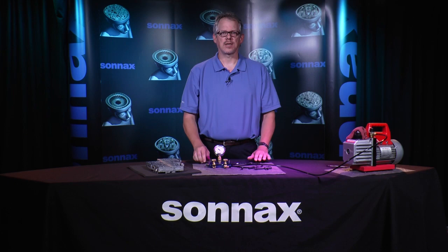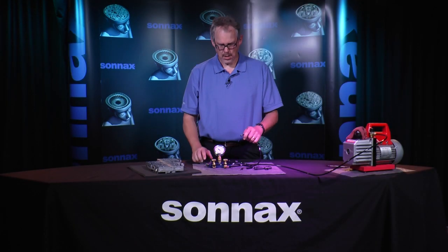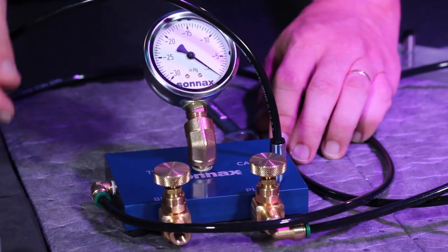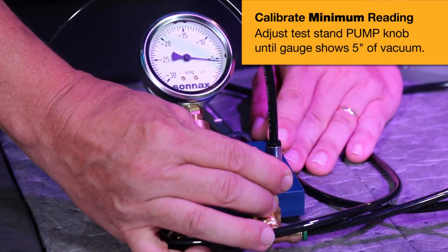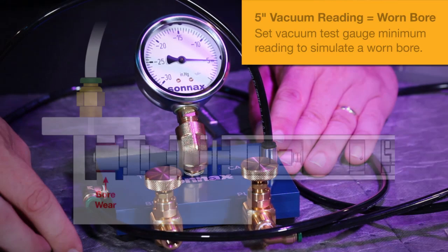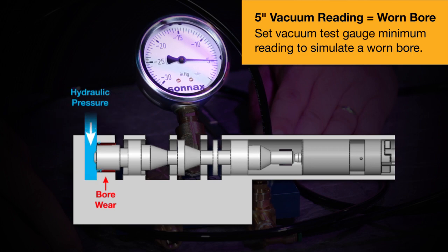Once the test stand is connected to the vacuum source it's time to calibrate the gauge. Install the flexible tube into the calibration port on the side of the test stand, then turn the vacuum pump on. Calibrate the pump knob to five inches of vacuum, which is the minimum reading. This five inches is based on a thirty-five thousandths orifice bleed in the side of the test stand, simulating the vacuum reading of an extremely worn-out valve bore that's causing a lot of hydraulic pressure leakage and transmission problems.